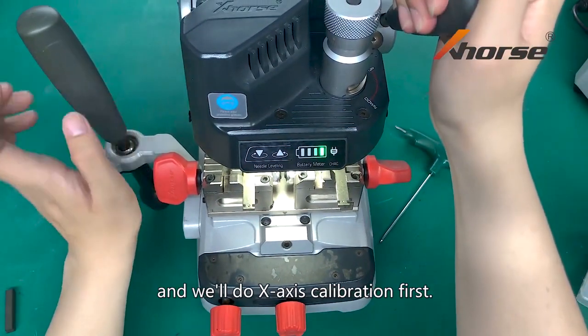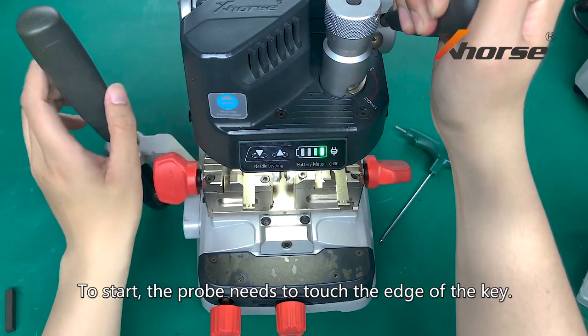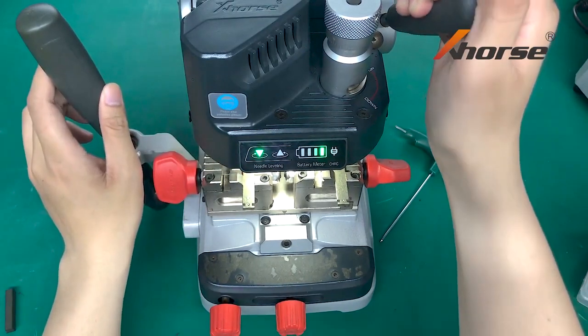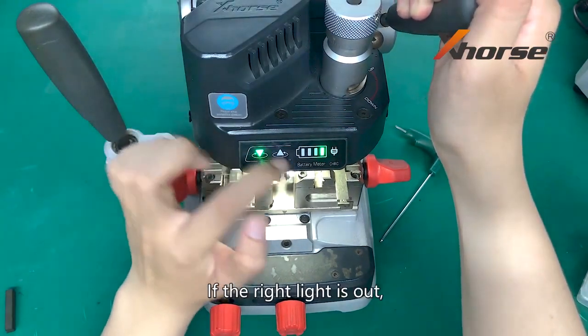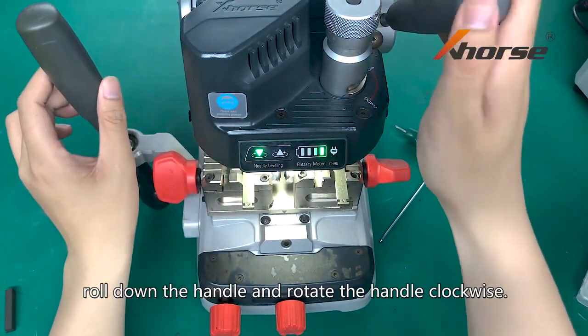We will do an X axis calibration first. To start, the prop needs to touch the edge of the key. If the right light is out, roll down the handle and rotate the handle clockwise.